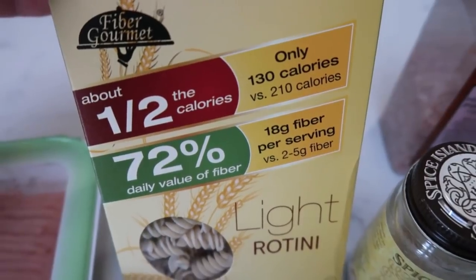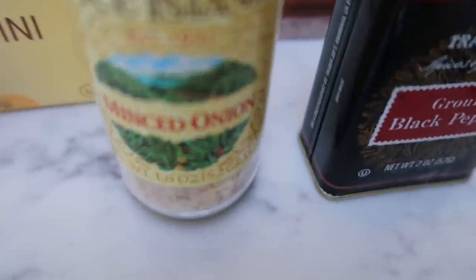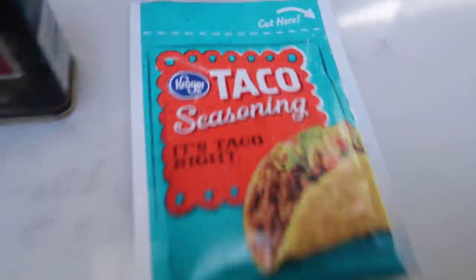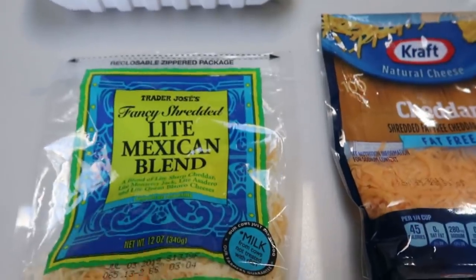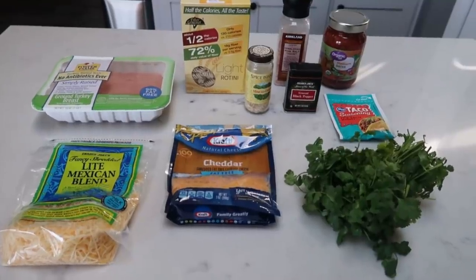You can purchase this in my Amazon store in the description box below. You're also going to need some salt, salsa, and yellow onion — I'm going to use minced onion. I like it because it cooks down faster and has really good flavor. You'll also need pepper, taco seasoning, cilantro, fat-free cheddar, and light shredded mozzarella or light shredded Mexican blend. Let's get started on tonight's Tex-Mex meaty mac and cheese.